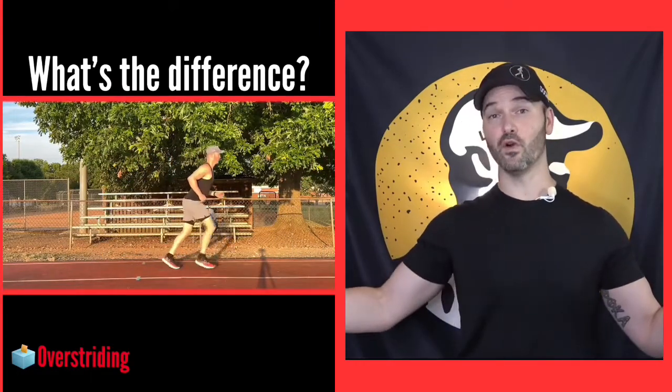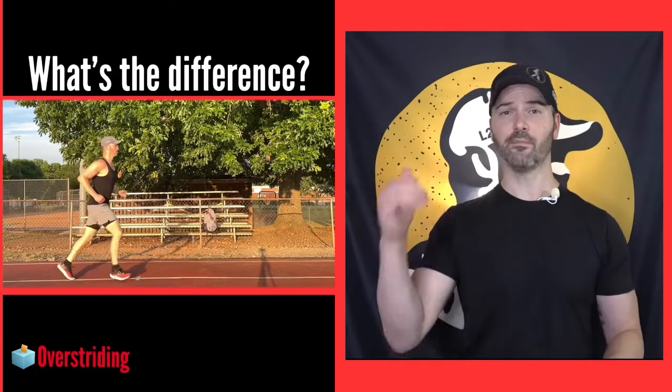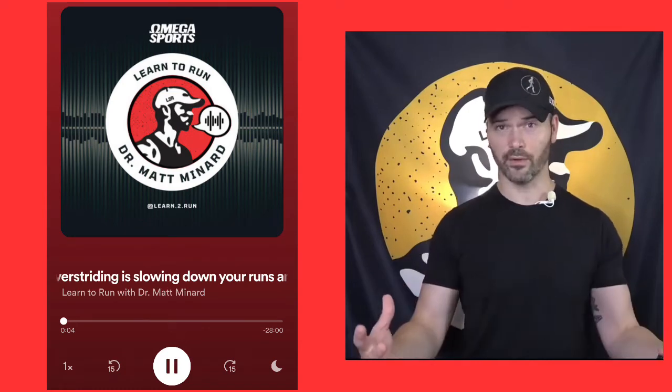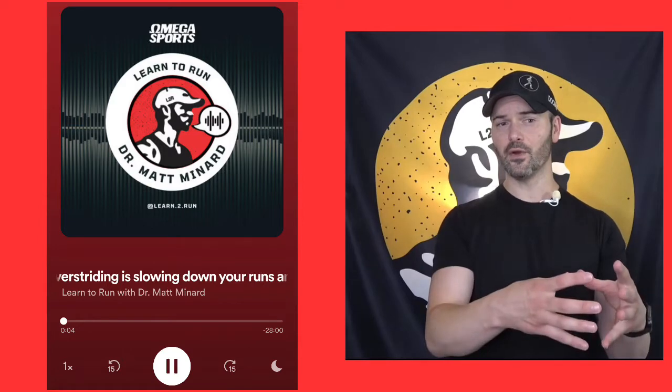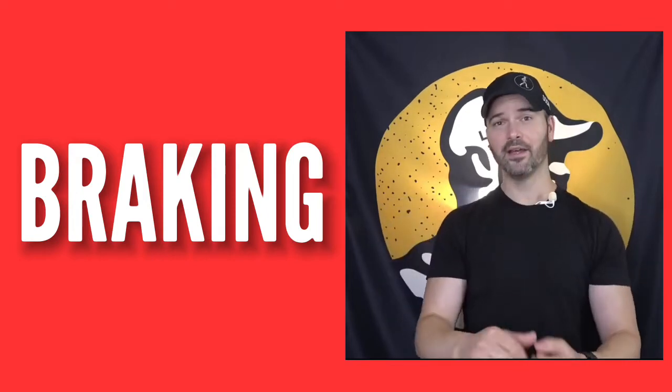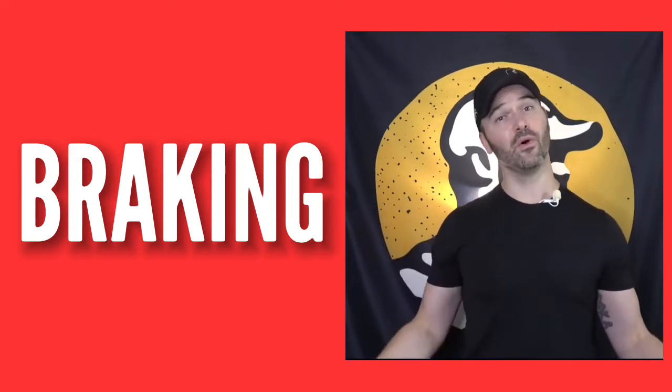So we're in the midst of overstriding. If you listen to the podcast that was released, I talk about exchanging the word 'overstriding' to an actual word — a word that has meaning. Instead of overstriding, if we say 'braking' — B-R-A-K-I-N-G — not 'breaking.'